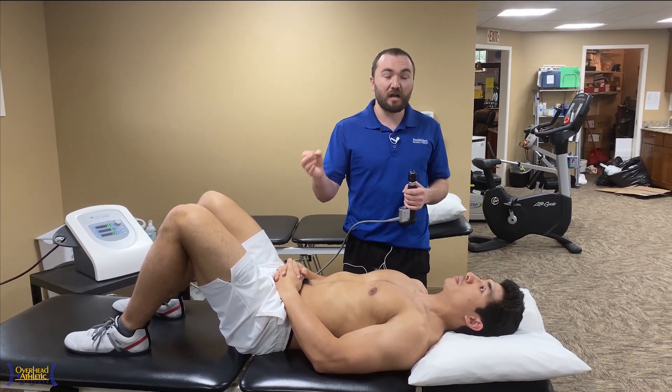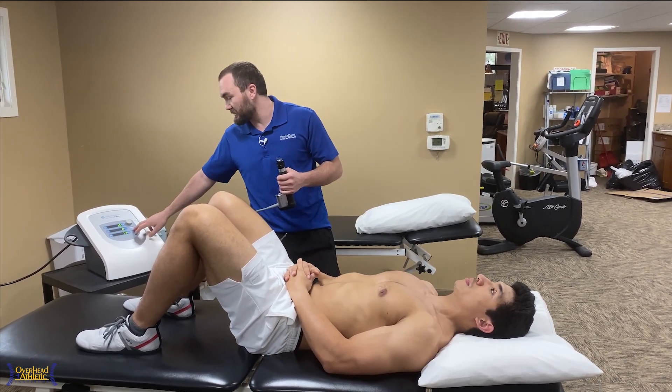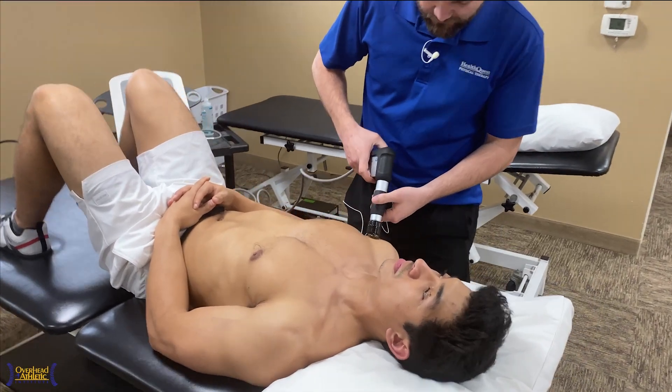Extracorporeal shockwave therapy is something that we can do to capsular tissue, muscular tissue, and in this case we're dealing with the capsule. We're going to go up to about two bar and deliver the shockwaves at 15 hertz.